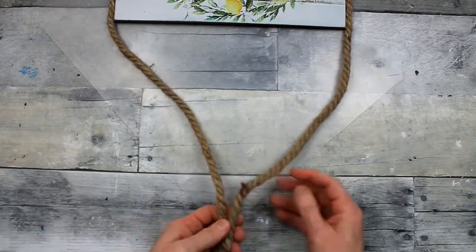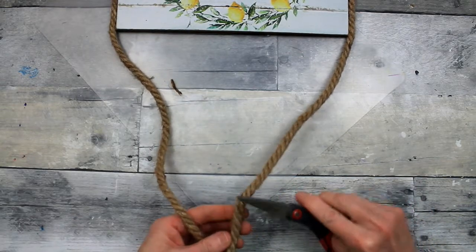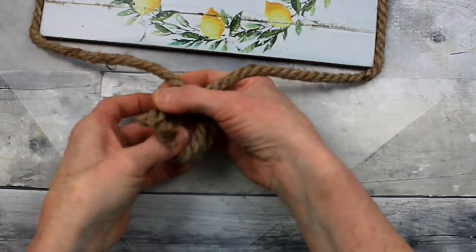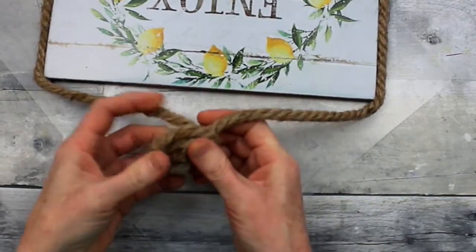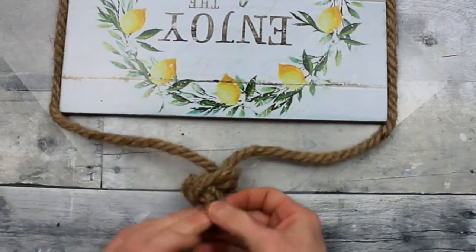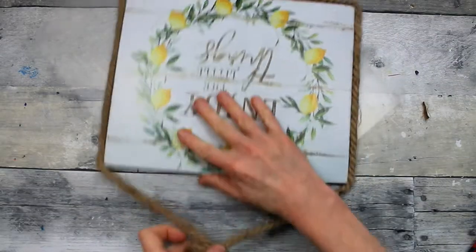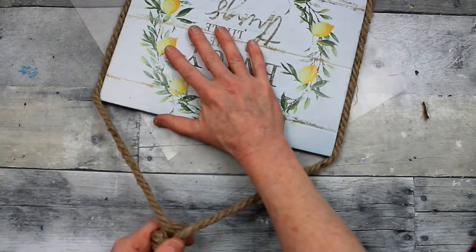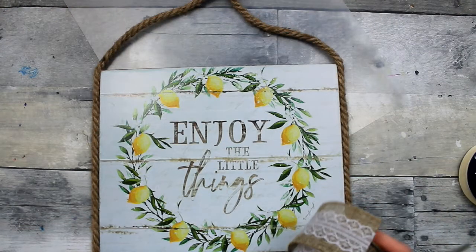Okay, so now we're at the top. We have our two loose strands. With this rope there can be some little rough spots that I just don't want, so you just trim that off. I'm going to make a simple knot here — you roll it over and tuck both ends into the knot so that you have a little bit hanging out. Pull it tight. See how tight this is and how well this holds? It could definitely hold a lot more weight than that little bitty sign. It gives it a nice rustic look too.